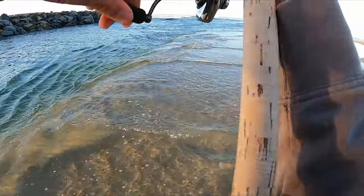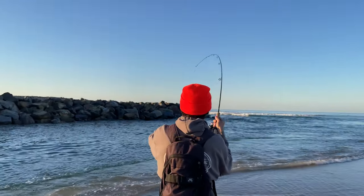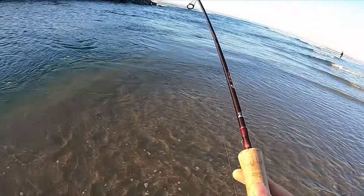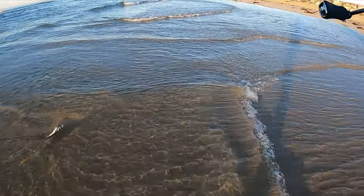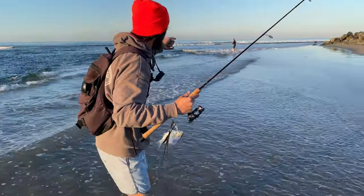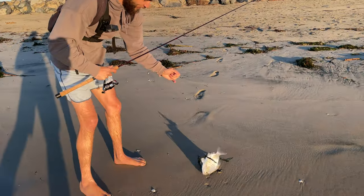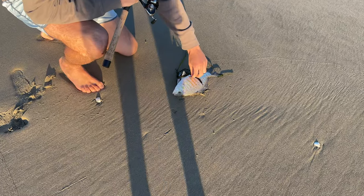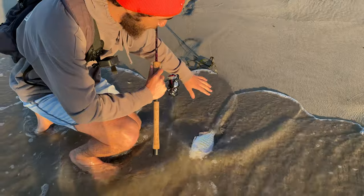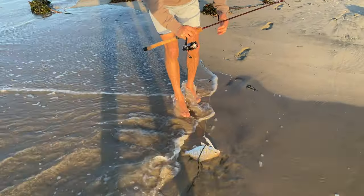There we go, baby! On the jerk bait — and it's in the mouth — another butterball perch! Look at that thing, oh my god. Not long but it's thick as hell. I was fishing right in the halibut-looking zone in the calm water, and I guess these surf perch are transitioning in and out of the estuary back there, because we're catching them right here.